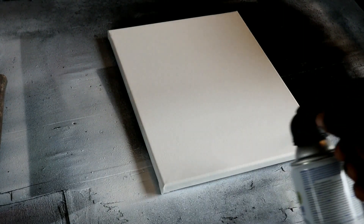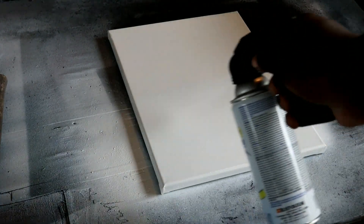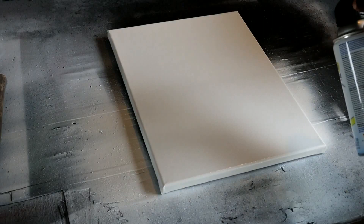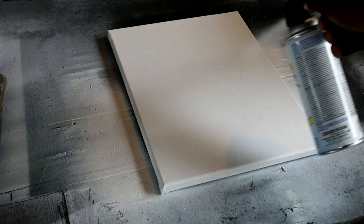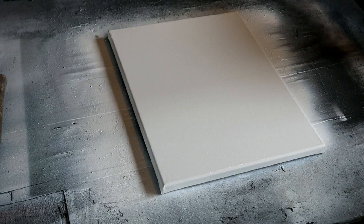Alright, today we're gonna be preparing a canvas to do a burn on Maleficent — it's gonna be a cool burn. The image is pretty nice. First thing we're gonna do is put a coat of white gloss Rust-Oleum, just even coats, overlapping layers. We're gonna come back and do one more time after this one, then top it off.